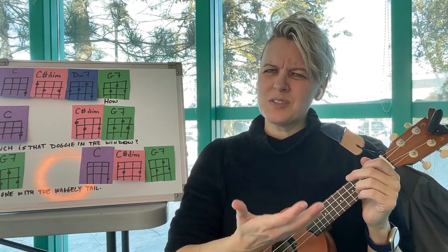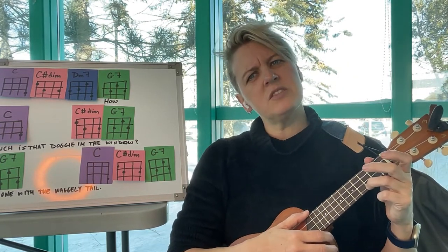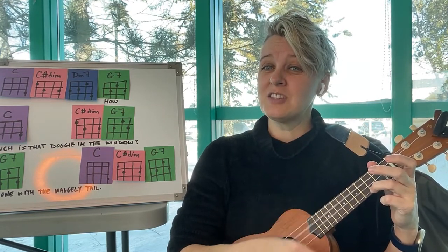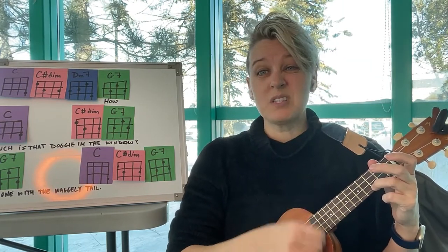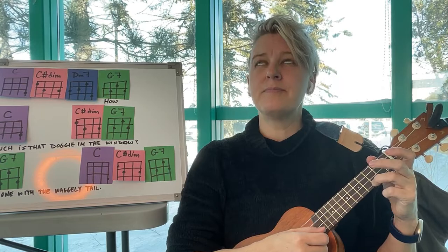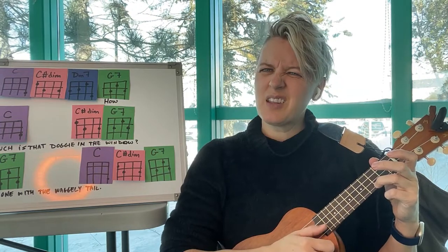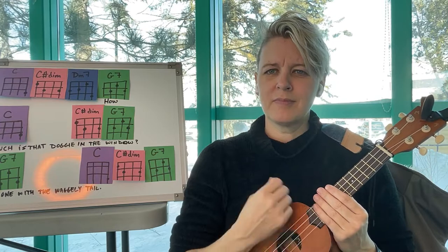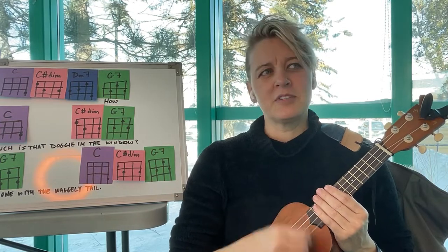Now how do we strum for 'How Much is That Doggy in the Window'? Let's think about how the song goes — how much is that doggy in the window — kind of bouncy! We could just strum up and down. I kind of like to strum three-quarter time, so it goes: down down up, down up down, down up. You can practice that strum pattern.